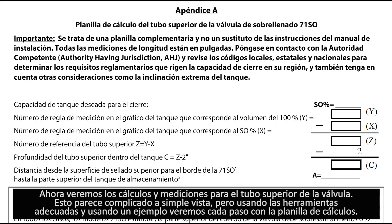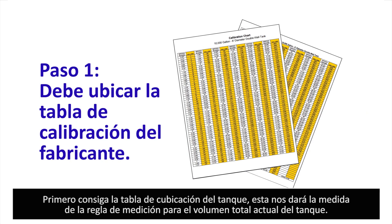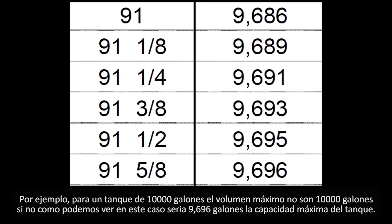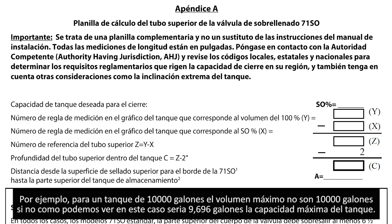Now we're going to walk you through the measurement calculation for the upper tube. This can seem complicated at first, but we will walk you through an example on our test setup. First, locate the tank calibration chart for the site where this will be installed — this tells you the dipstick depth for the actual volume stored in the tank. For instance, a 10,000 gallon tank does not actually have a total capacity of 10,000 gallons. In our example, a 10,000 gallon tank actually stores 9,696 gallons.